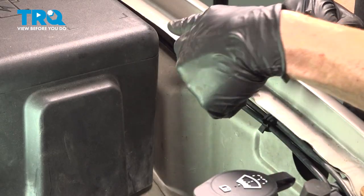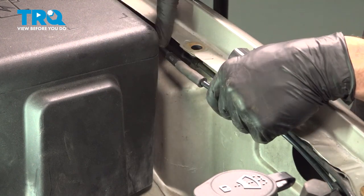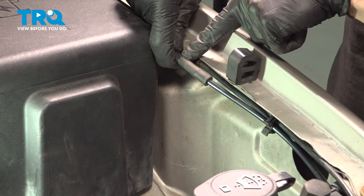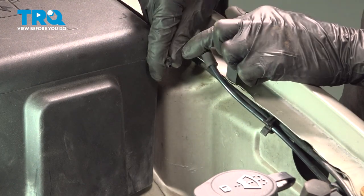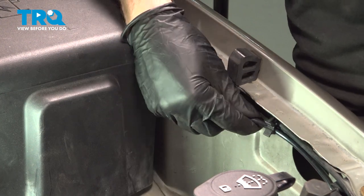As you start lifting this up, be extremely careful because it is heavy. Now that we have the battery out of the way, we can start disconnecting our washer fluid hose. We're going to come right up along here and give this a little tug to separate it. We'll give that line a quick inspection, make sure it is still reusable. Now we can follow this forward to its connection points.